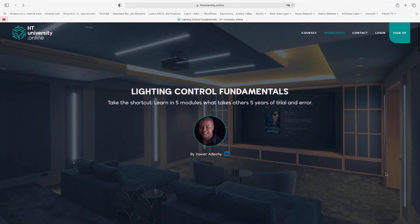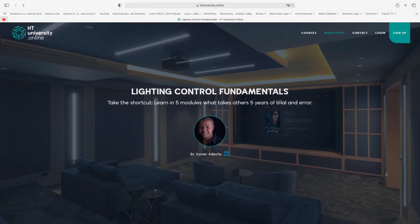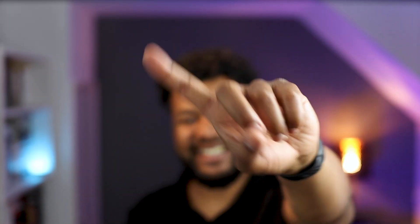I'm also going to present a full lighting control course online on the Home Technology University, made especially for electricians and AV professionals with no lighting control experience. In those 5 one-hour sessions, I'll be using my 15 years of experience to break down all the basics and principles of lighting control, that will allow you to specify, design and install any lighting control system, regardless of the brand you decide to use. You will find the link in the comment section below.